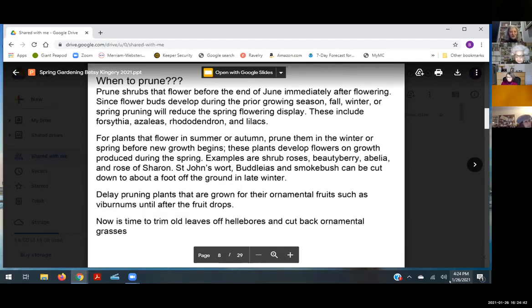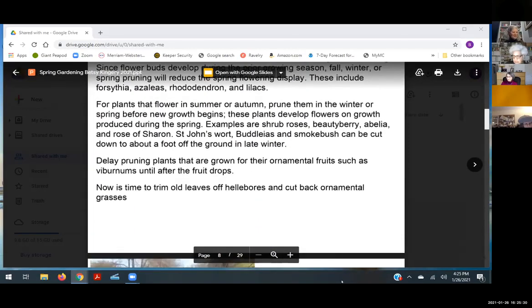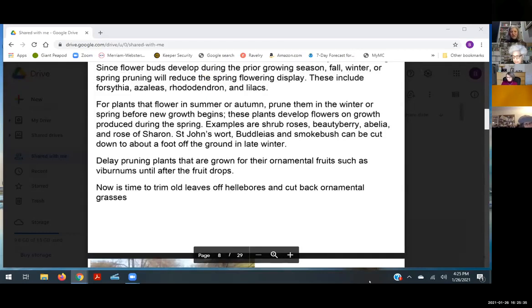Ask me offline if you have concerns about pruning your hydrangea right now. If you have a plant you're growing for ornamental berries, wait until the fruit drops off. I'm going to start trimming the old leaves off my hellebores soon — be careful because flowers are just starting to come up. Ornamental grasses can be cut back now. When pruning, focus on damaged or dead limbs, limbs growing toward the center of the plant, or limbs that are crossing and rubbing on each other.